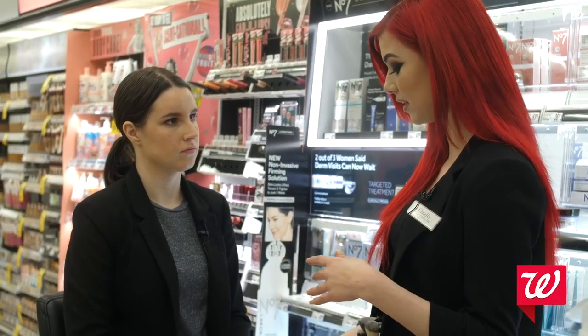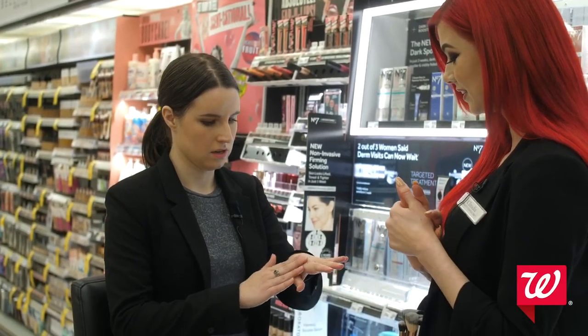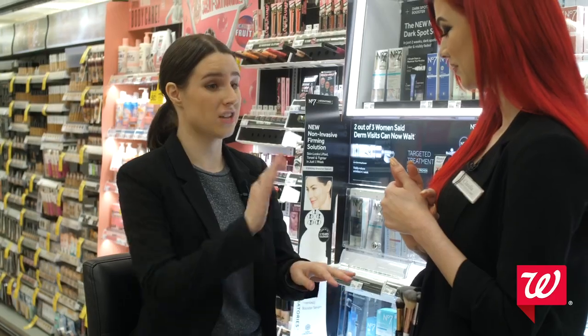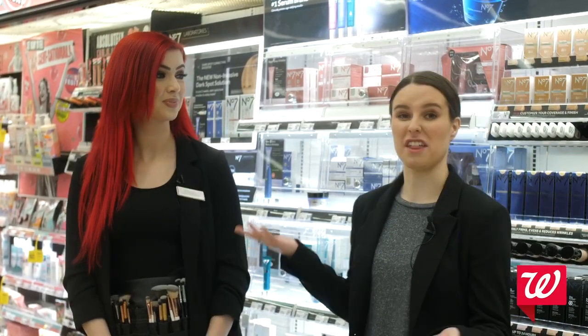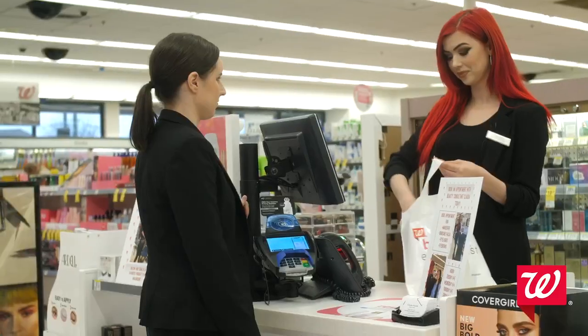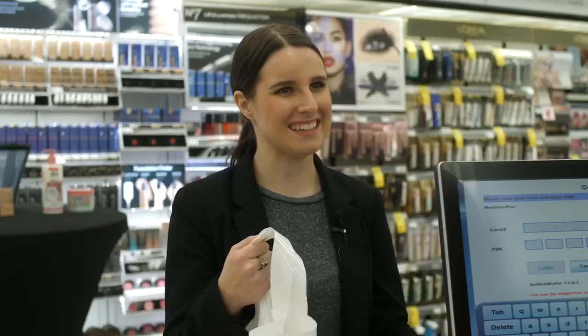After doing the hand treatment on just one hand — can you tell me, do you feel the difference? This hand definitely feels a lot softer and a lot more moisturized. I really like it — I think I'll take the scrub and the lotion! The great thing about these new 7-minute beauty services is that they generate sales. If you do about three of these services a day, it's going to give your department an extra $1,000 in sales. If you're interested in these 7-minute beauty services, go to your local Walgreens and visit your beauty consultant.